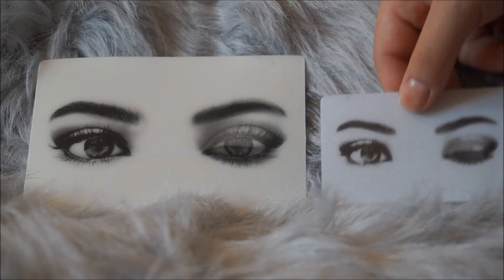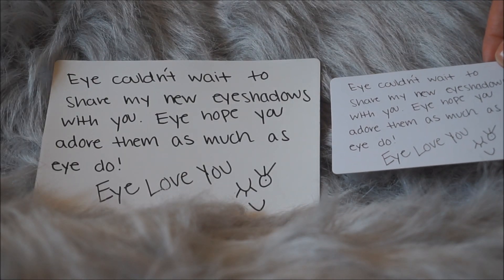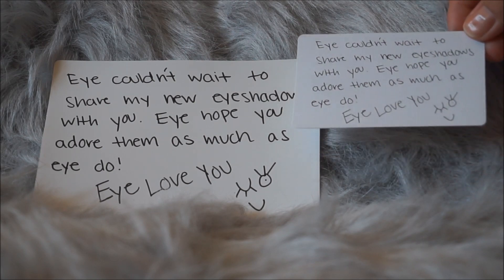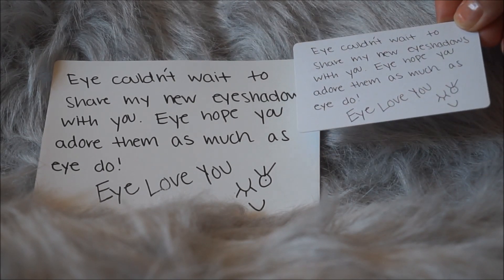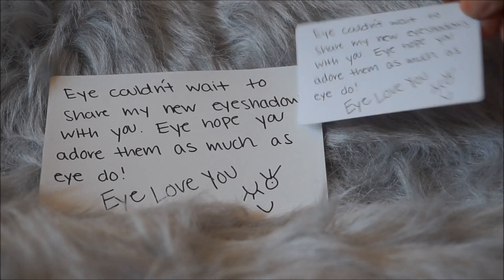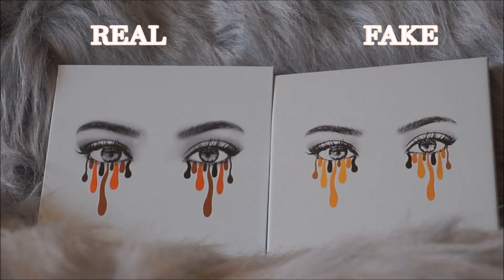Here is the back of the cards. Obviously the first thing is they are two different sizes, but as far as the writing, it is exactly the same — except on the real one it looks darker, and it is thinner on the fake one. Moving on to the palettes themselves, which is probably the most important part.